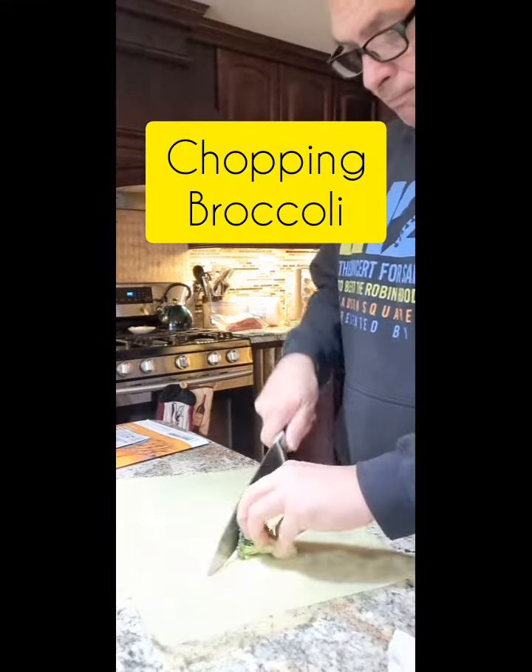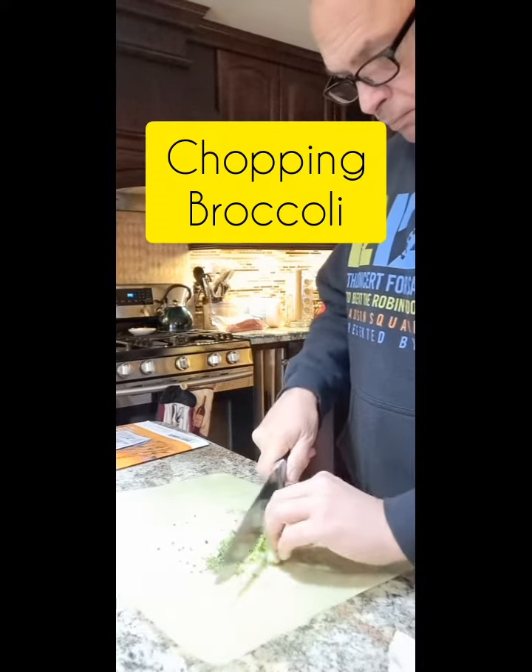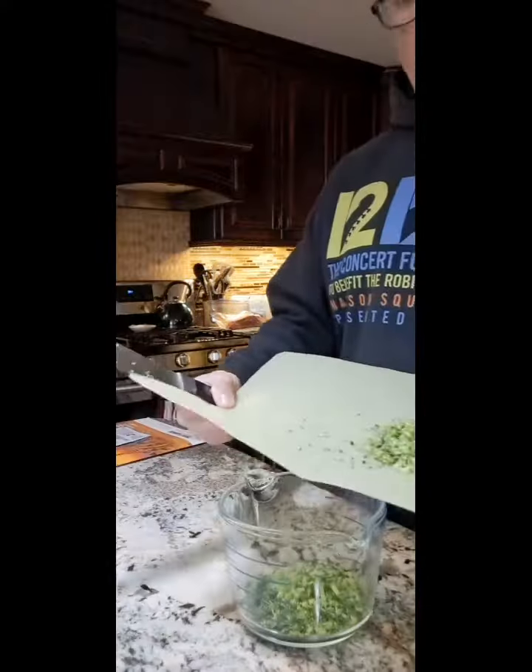First, I chopped up some broccoli. You definitely want to make the broccoli as small as possible because they're cupcake-sized.